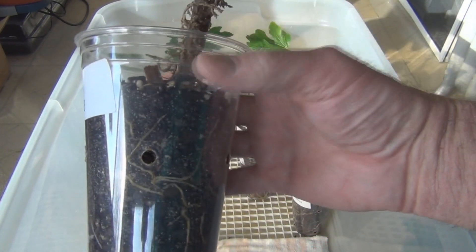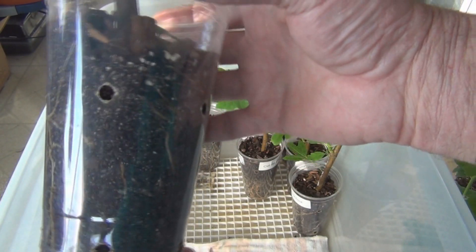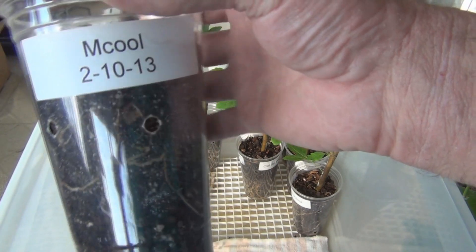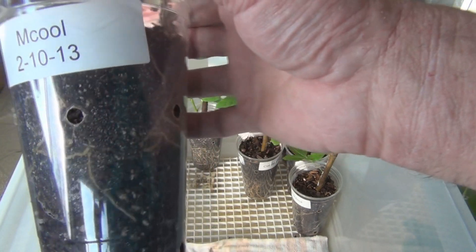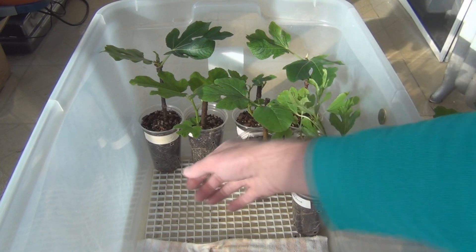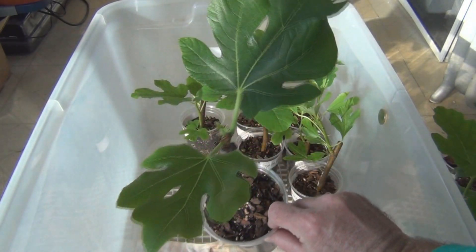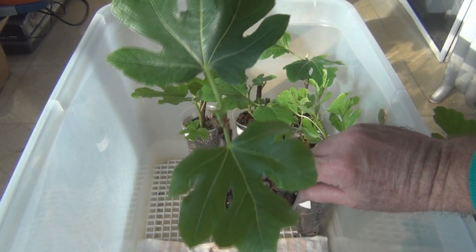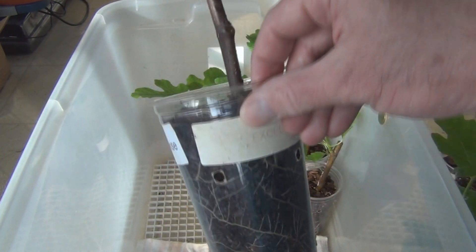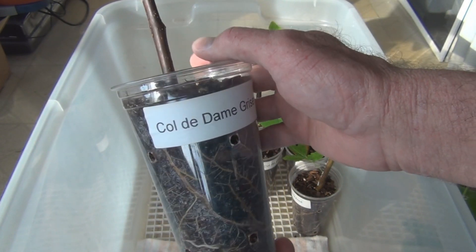I have a hundred percent success with these cuttings. I don't have any failures with these cuttings in this new mix that I'm using. This one here is starting to really wake up — nice mature looking dark leaves on this. Col de Dom Grisa.